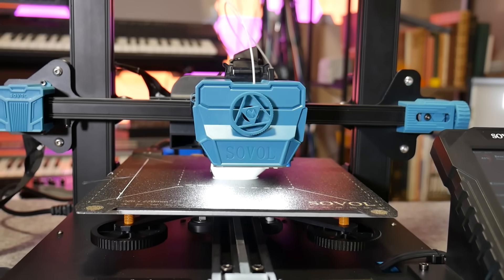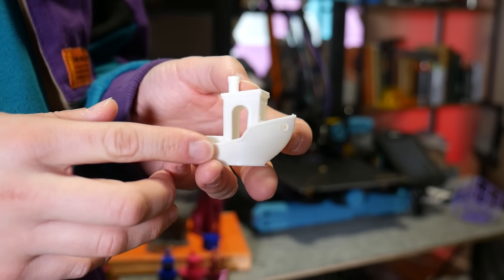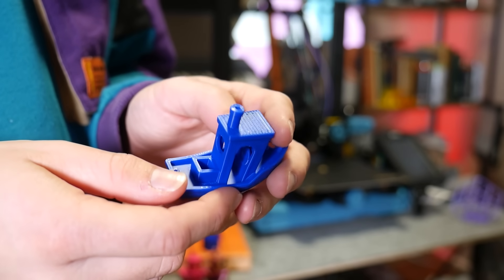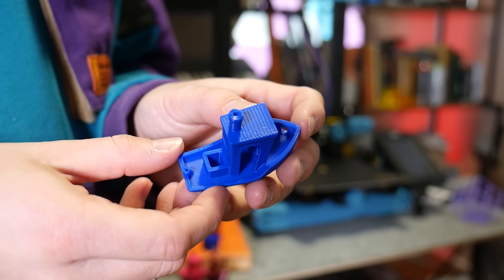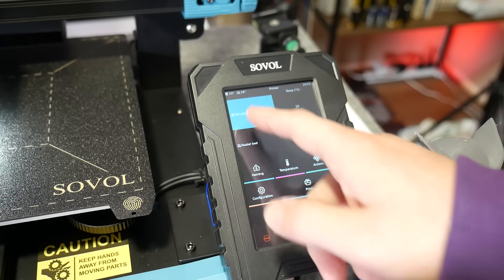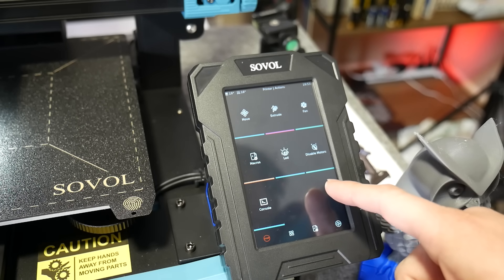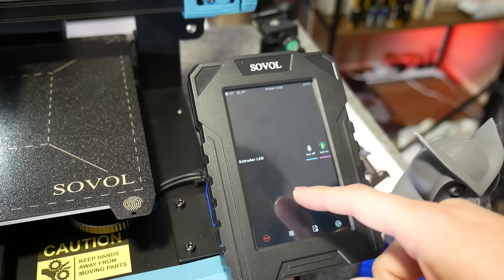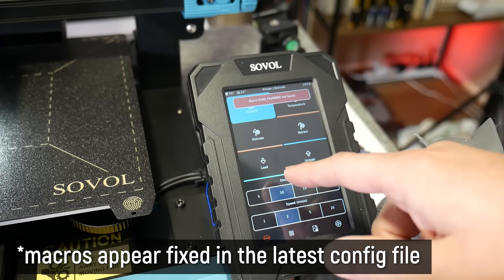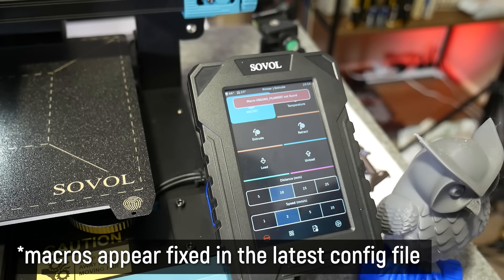True to their word, it finished at the 25-minute mark. It's white, so we can't see any details, so I tried it again in blue PLA+ and yeah, that's a pretty nice-looking Benchy. How do we load up our own prints? Wirelessly. The interface is excellent — a responsive touchscreen running Fluidd, and the menu navigation is okay-ish. Some icons are smaller than they need to be or hard to understand, and some macros such as load and unload filament aren't currently configured, but this is a pre-release unit, so it's not a big deal.